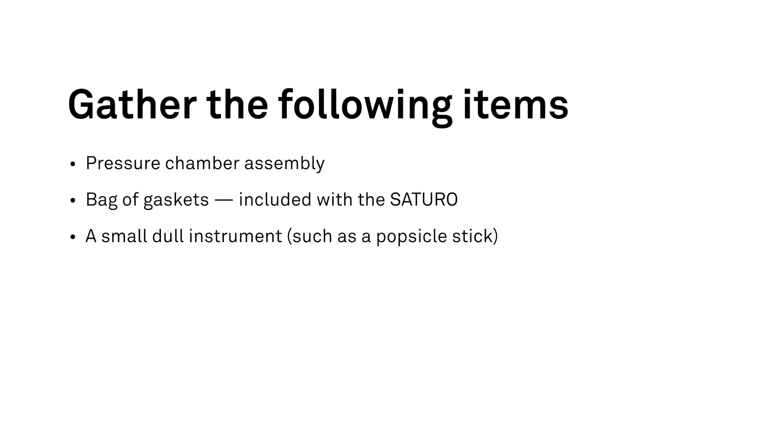For this process, you will need the pressure chamber assembly and the bag of gaskets included with the Saturo. A small dull instrument, such as a popsicle stick, may be helpful for getting the gasket started in the groove of the pressure chamber assembly. Do not use any sharp object that might puncture the gasket, causing unreliable readings.